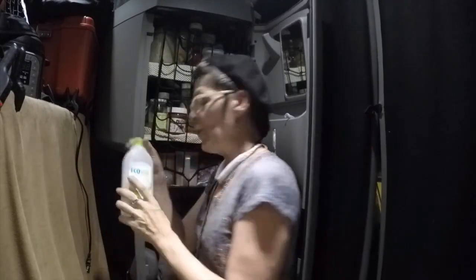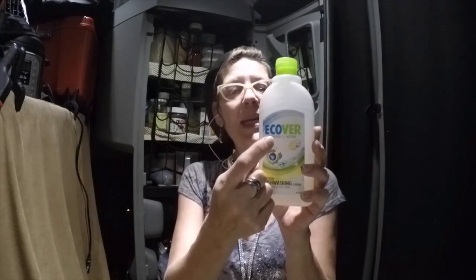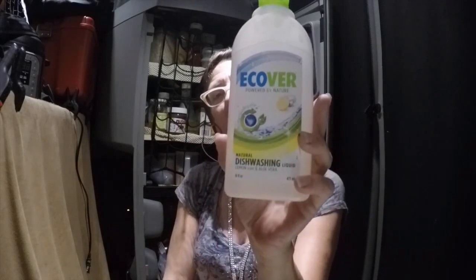You don't have a sink with hot running water, and the kind of soap you use is very important. So if you can find this — Walmarts do carry this — if you can find eCover soap, get it, because it is a natural dishwashing liquid. Major brands have all kinds of chemicals that actually stay on your dishes and your pans and your utensils, and you don't want to be eating that stuff.